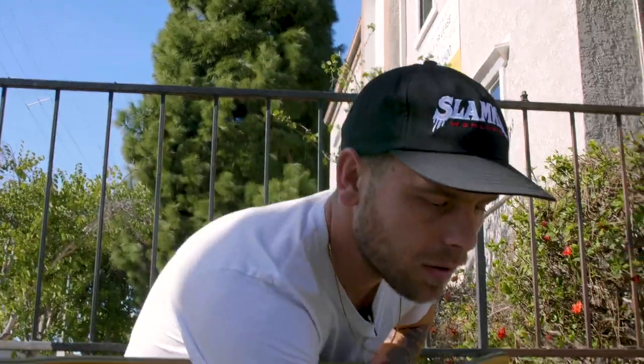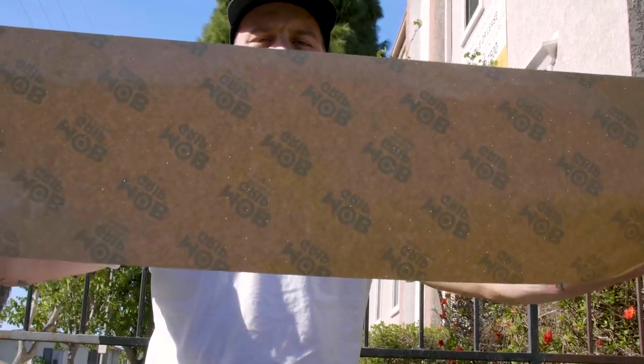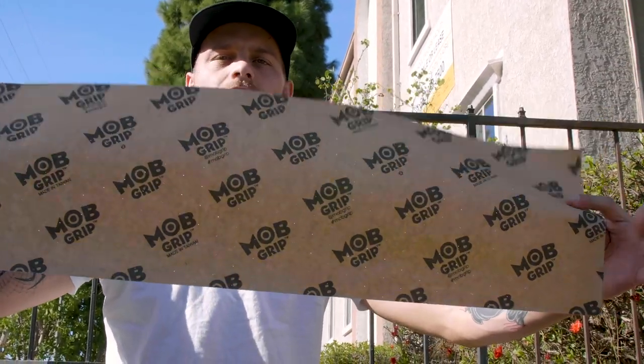What the holes do is, when you lay the grip flat on the board, since it has adhesive on the bottom, it tends to create little pockets of air between the board and the grip tape. You want to avoid that at all costs because you can feel those when riding and that's really annoying — you want a flat surface. MOB is known for making perforated grip; you might be able to see the light through the holes.